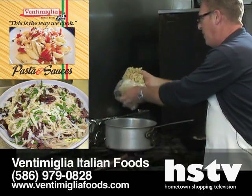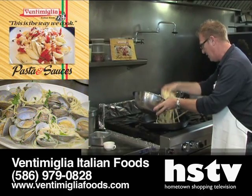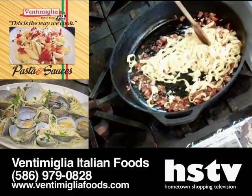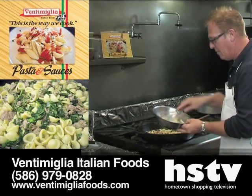Cook your pasta. The fresh pasta takes a couple minutes. Once your pasta is cooked, we're going to put some pasta in there, and then once that comes together, we're going to add our egg mixture.